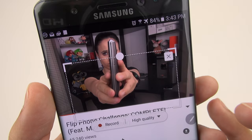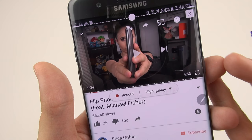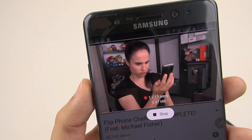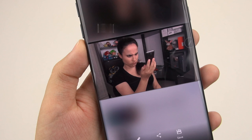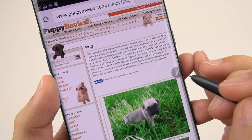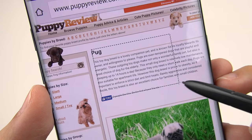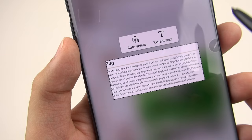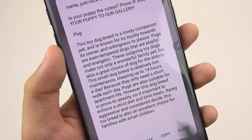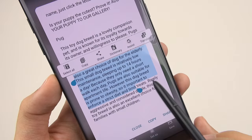Another thing you can do with Smart Select is create an animated GIF. If I want to create a GIF of myself, I can go ahead and push play, hit record, then hit stop — and voila, that's kind of cool. I can even draw on myself in the GIF. The last thing you can do with Smart Select is select text. Be careful because sometimes it'll end up selecting text from the whole page. You can extract text, get a selection, copy just the part you want. You have options to copy it, share it, look up a word in the dictionary, or translate it.